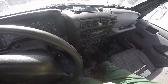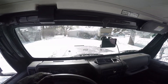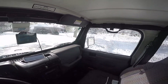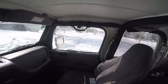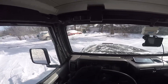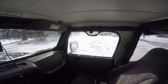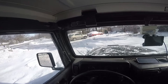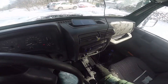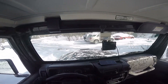Now I'm going to put it in four low. There we go, that worked. And get it in reverse. Looking good so far — there we go. It's pretty deep snow. There we go, and neutral — there we go. Now we're in two-wheel drive and we're moving pretty good.